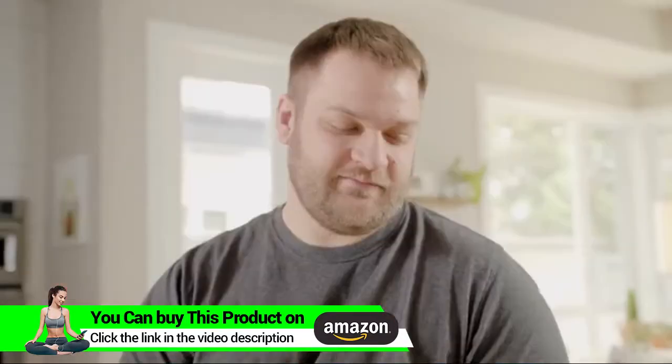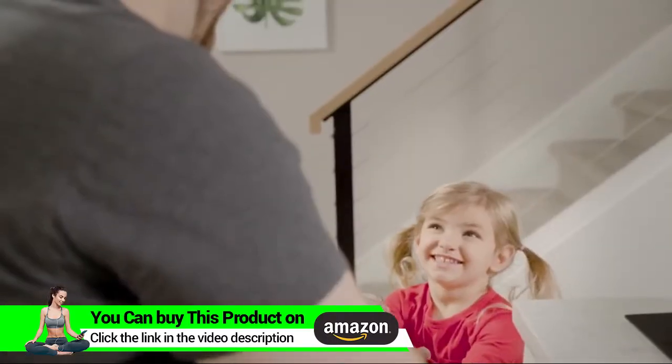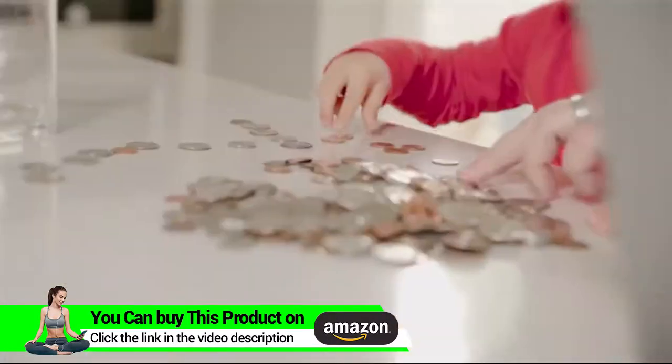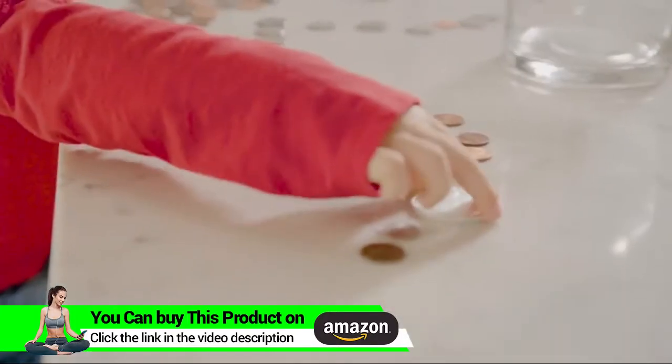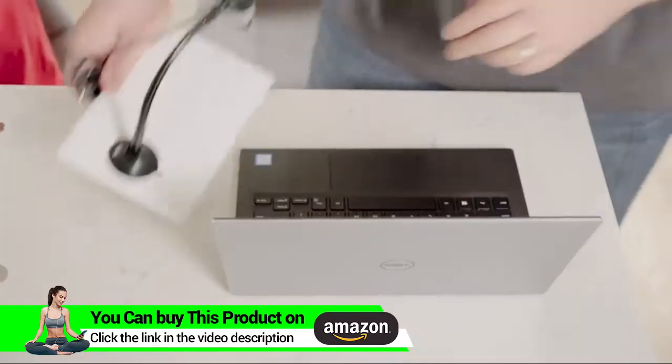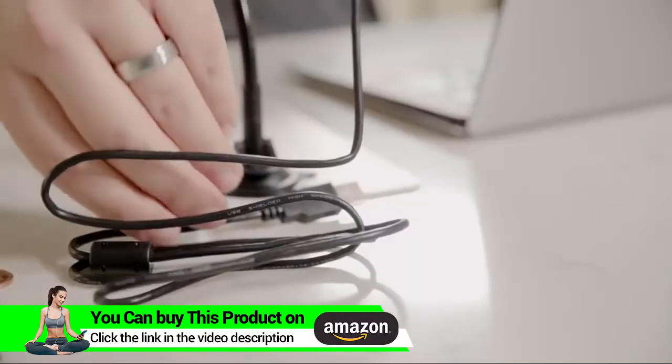Come along as we explore the microscopic world with the entire family. Whether you're in a lab, a classroom, or in the comfort of your own home, let your imagination soar, especially when you think you've found a national treasure, with Plugable's Digital USB Microscope.